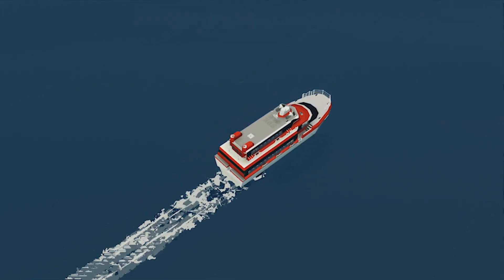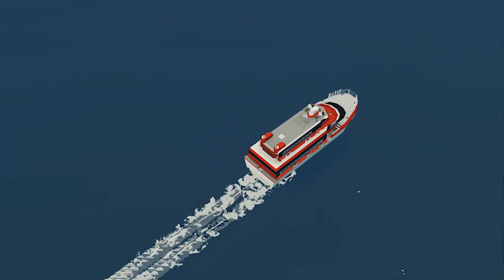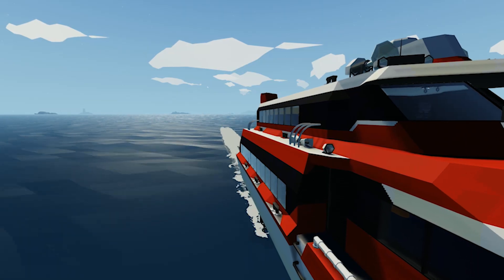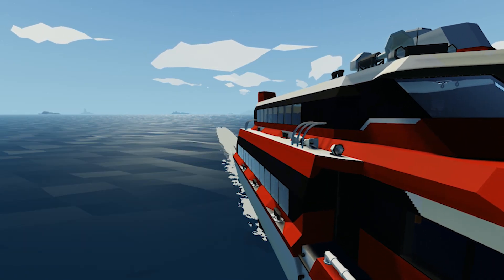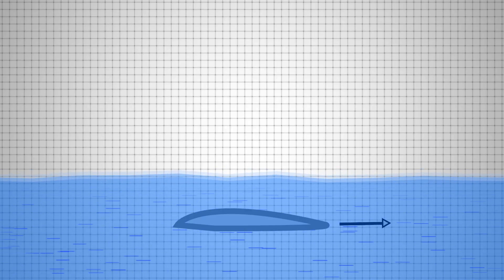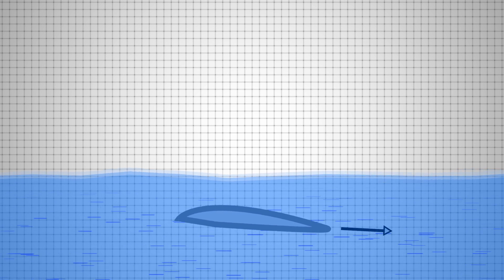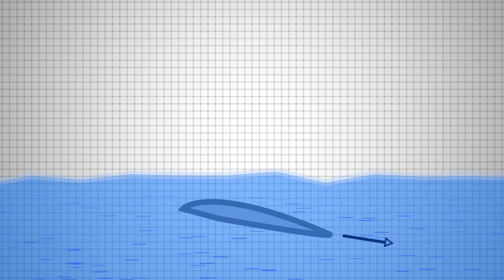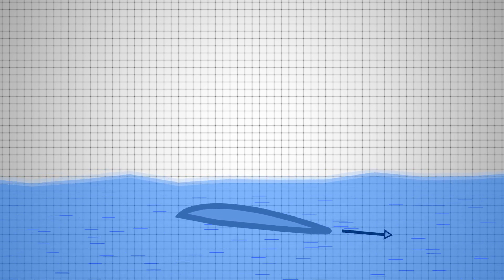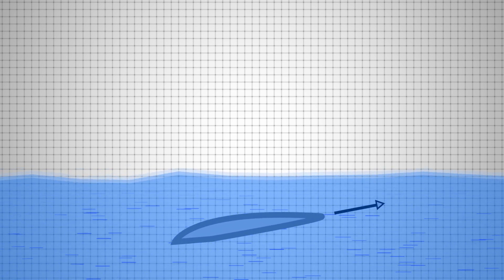Foils must also have a way of controlling the amount of lift they produce, otherwise the vessel will be very hard to stabilize while it pitches. So in order to solve that problem, foils have an adjustable angle of attack, which means the foil can adjust the amount of water being pushed down based on its angle to the flowing water. Airplane wings also have the same feature in the form of flaps or ailerons.